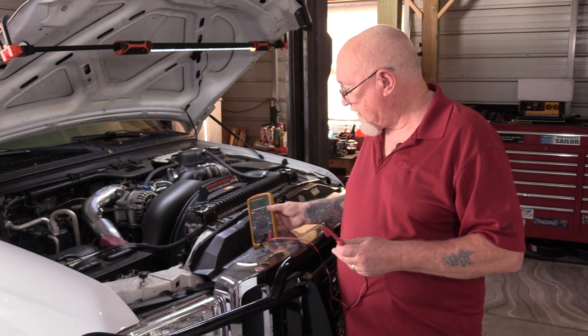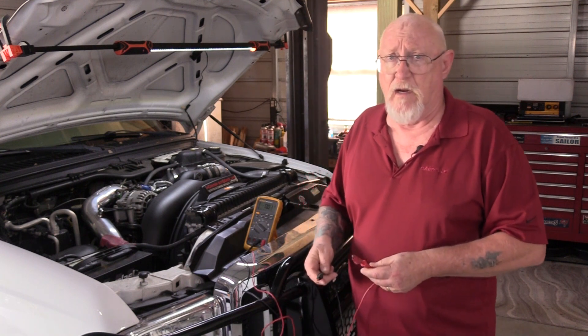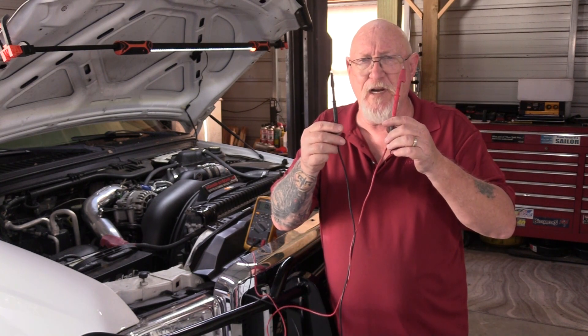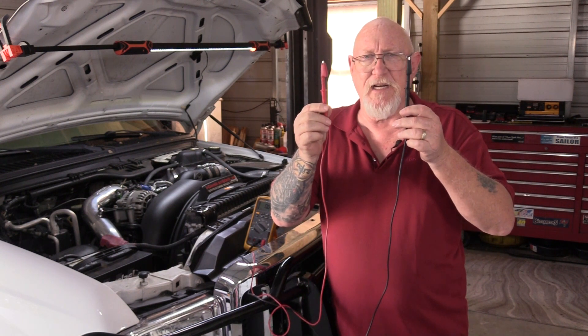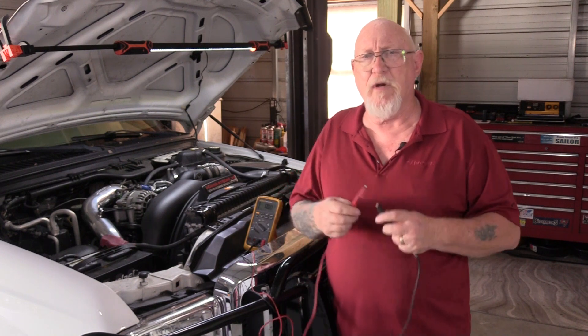Before we do, I want to reiterate something important: when we measure voltage, we're not measuring something static. It's a measure of potential energy — the difference between the two points I measure at. That's why I want you to consider the black lead your reference lead and the red lead your measurement lead. Whatever potential energy exists between those two points is the voltage available to us, and understanding that is very helpful in diagnostic troubleshooting.